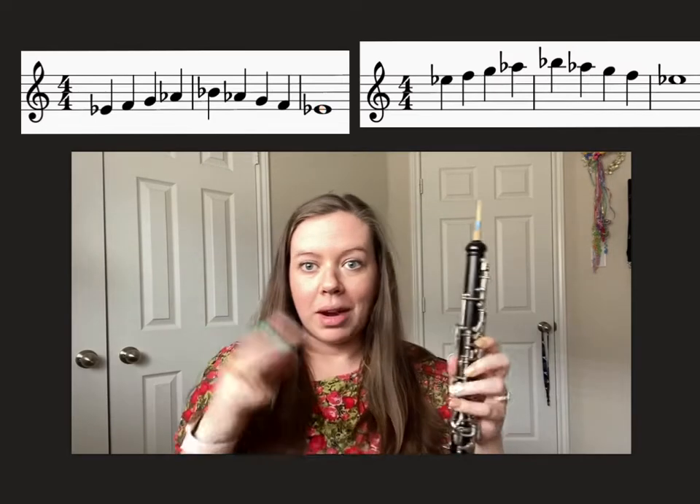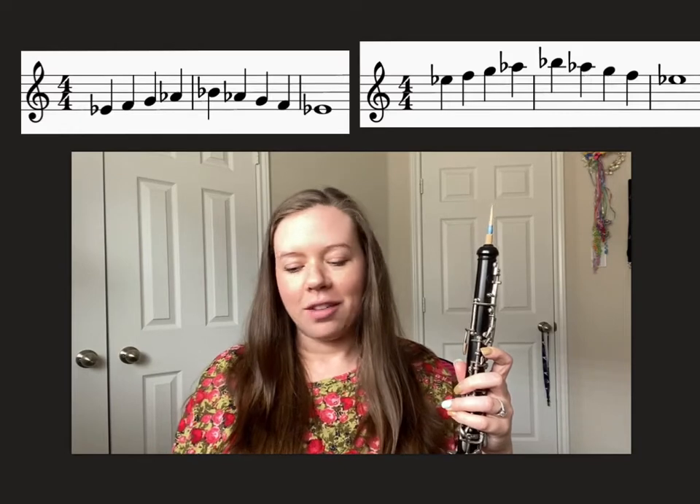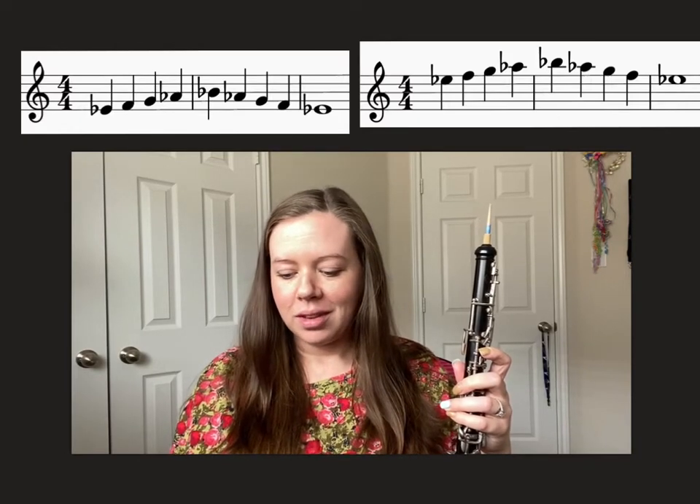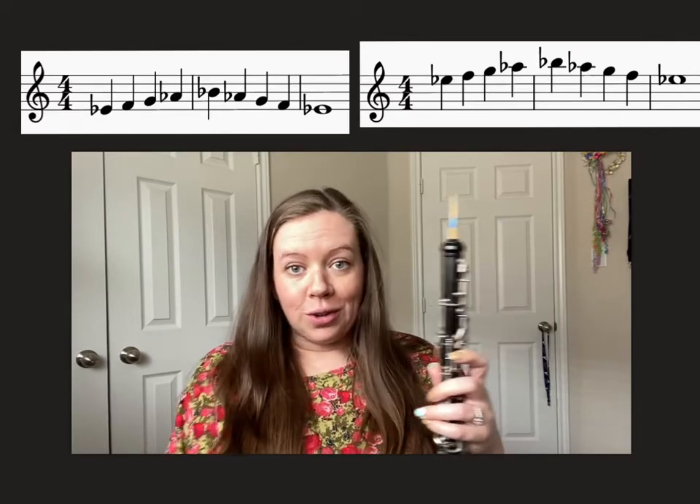Pause and rewind as you need to go over those fingerings, and then let's say it fingers-ahead style. Change your metronome to 72, but go as slow as you need to.